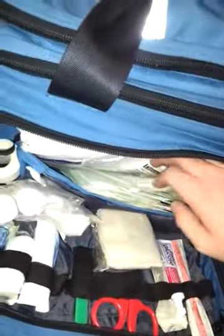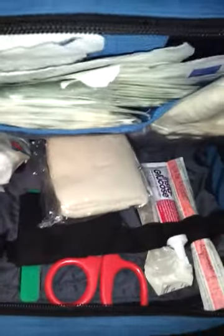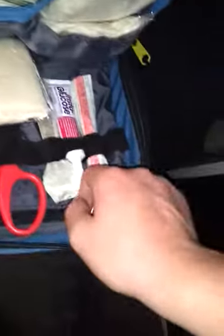Now in here is our bandaging compartment. You have 4x4s, 3x3s, 5x9s, triangular bandages, cling, bite stick, trauma scissors, and oral glucose.